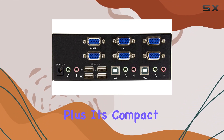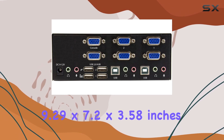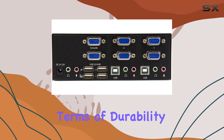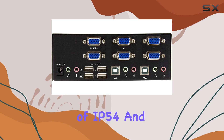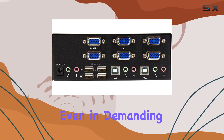Its compact dimensions of 9.29 by 7.2 by 3.58 inches ensure it won't take up much space on your workstation. In terms of durability, this switch boasts international protection ratings of IP54 and IP67, promising reliability even in demanding environments.